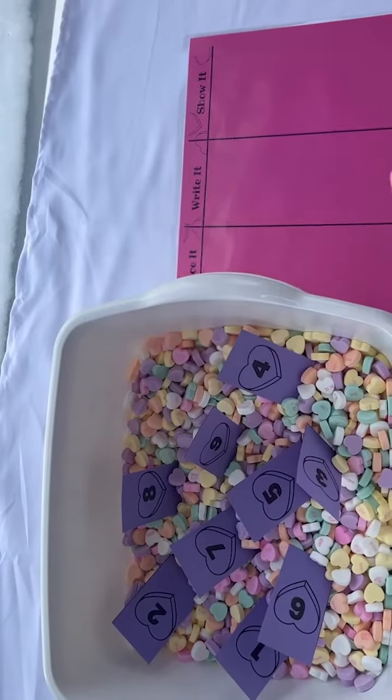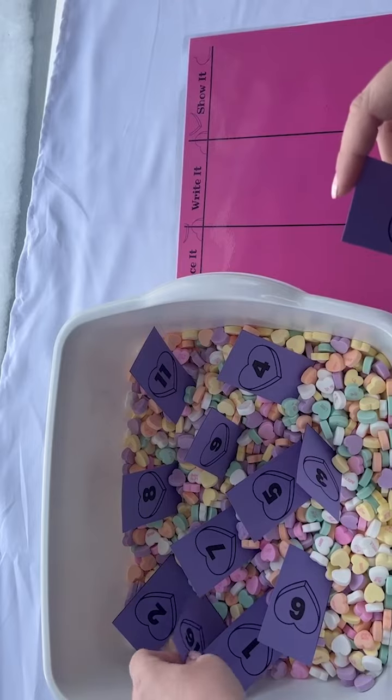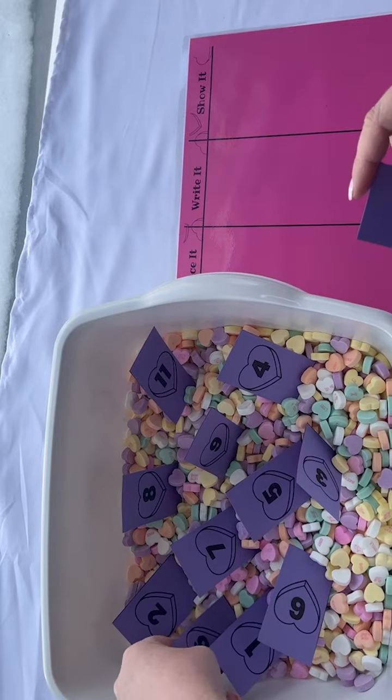Here we go with another sensory bin that you could totally make into a center. This time we have a math center to practice counting, writing numbers, and even place value.